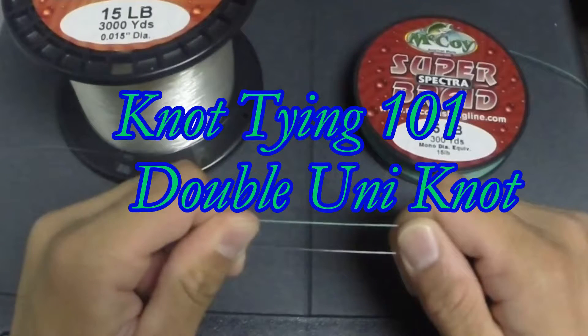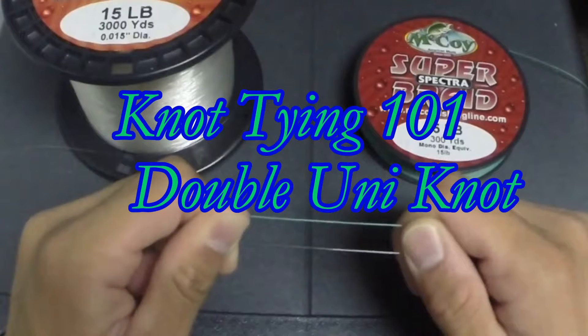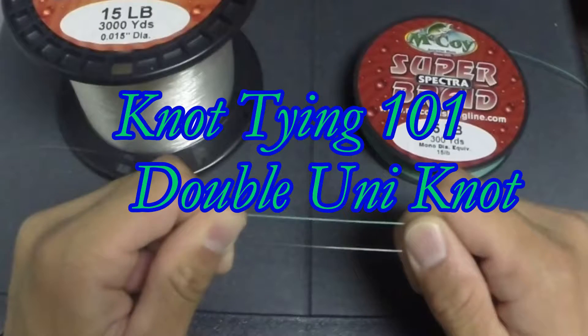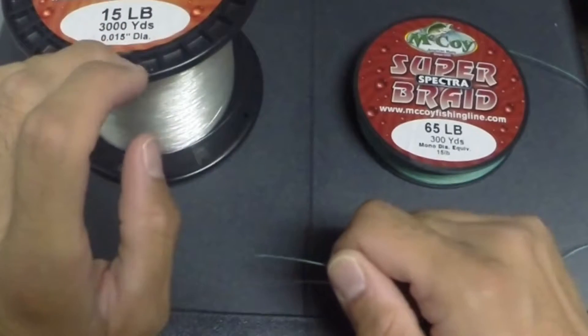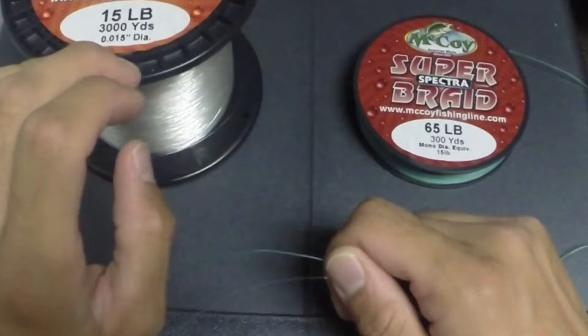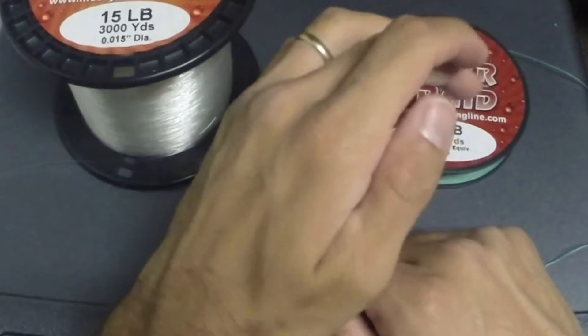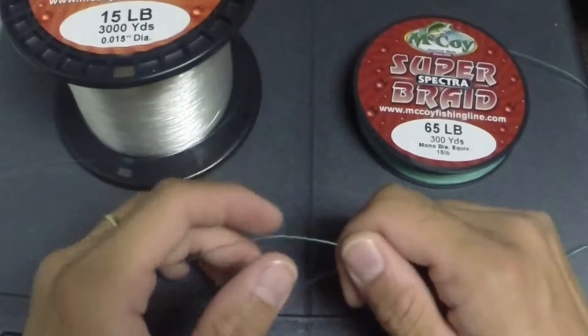Hello, today I'm going to show you how to tie a double uni knot. This is the knot I use to tie braid to copolymer backing on my reel. I'm going to be using 15 pound copolymer to represent my backing coming off the reel, and 65 pound braid to represent my main line.